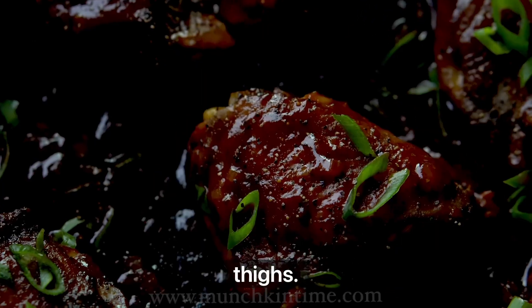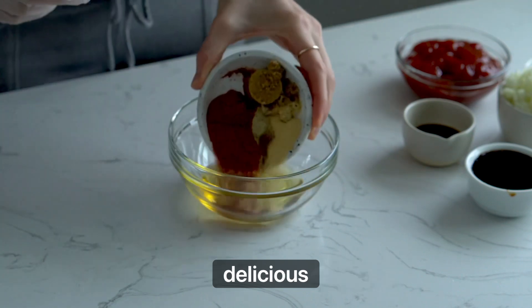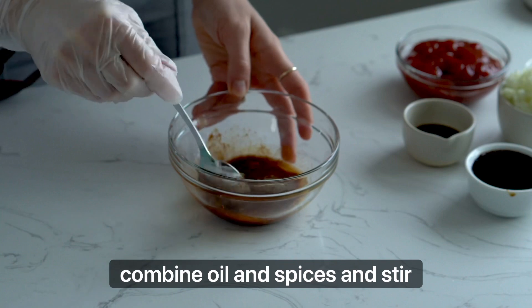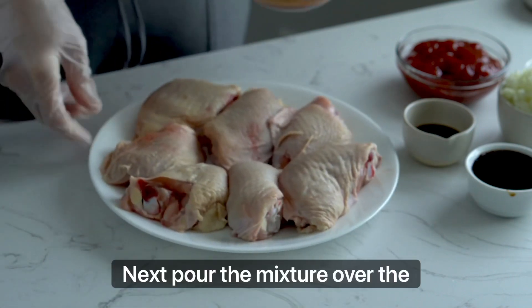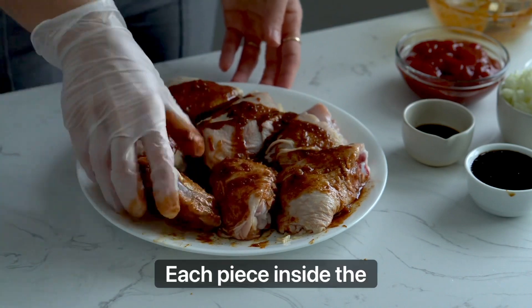We're making barbecue chicken thighs — they are incredibly easy to make and taste absolutely delicious. In a mixing bowl, combine oil and spices and stir that in. Next, pour the mixture over the chicken thighs and coat each piece.